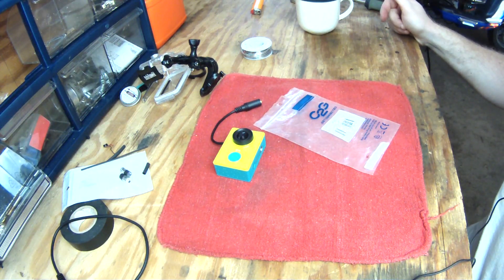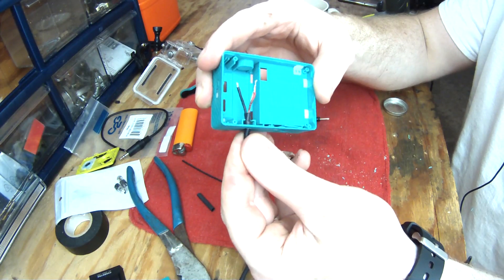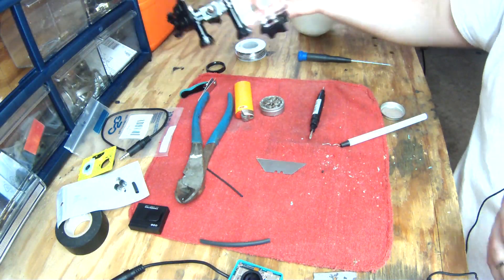Alright guys, I'll talk to you next time. So a bit of luck here — my shielding has actually caught. I'm pretty pleased with this.